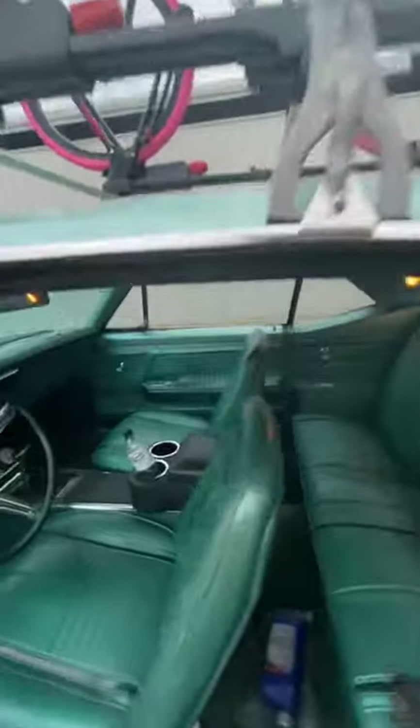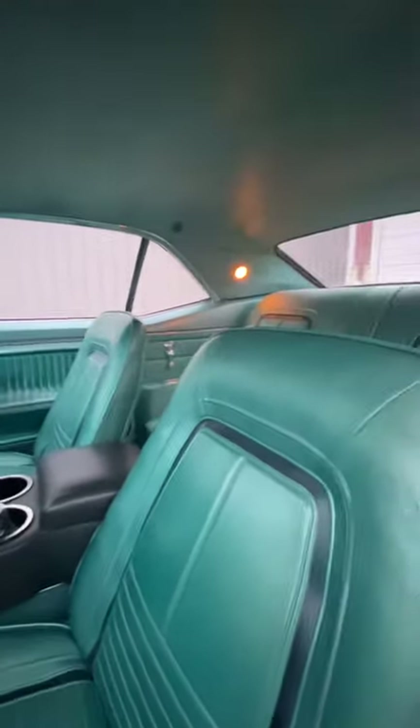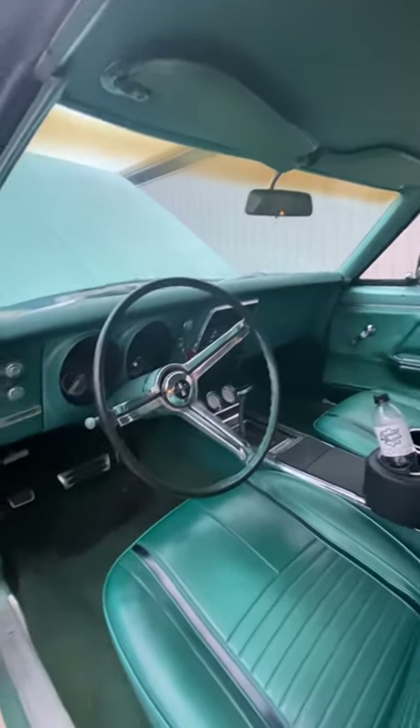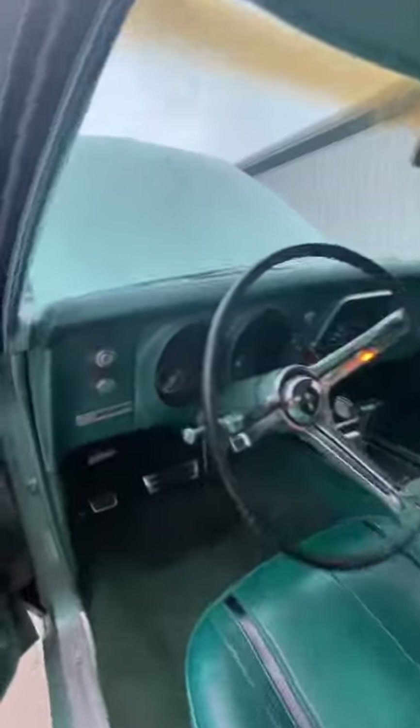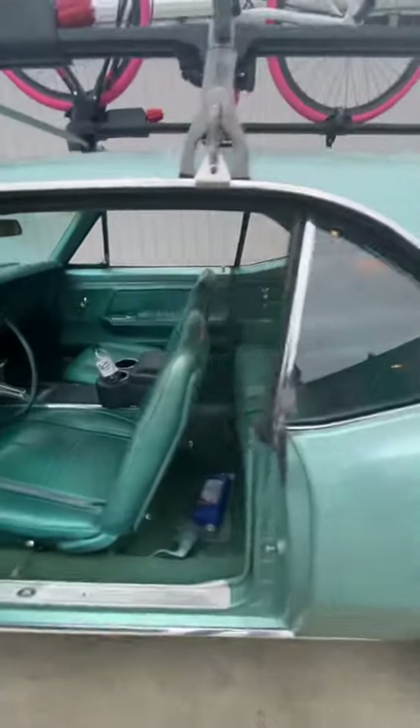We put the console in here out of the 57. All the lights work, the headliner is tight, and I've got a replacement dash to put in it. The odometer shows 58,375 miles — our next oil change is coming up. Awesome turquoise interior.